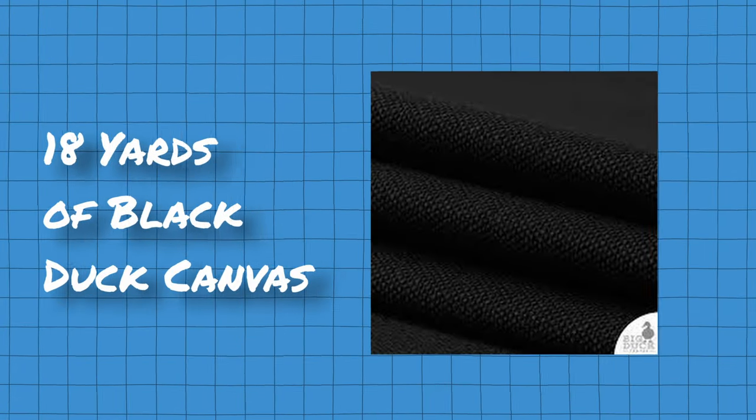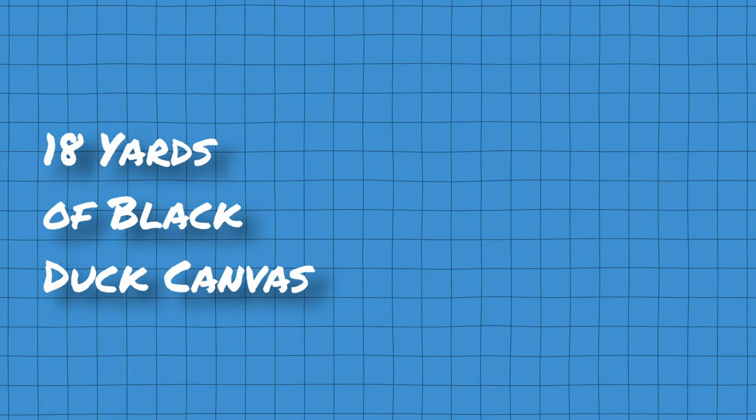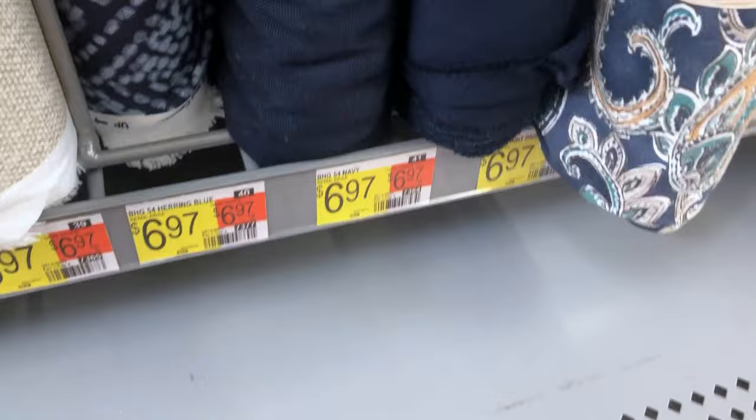Rockwool home insulation is great at absorbing sound, inexpensive, and readily available at most hardware stores. It also happens to be about the perfect size for an acoustic panel. The next thing we need is fabric. The fabric I recommend getting is called Black Duck Canvas, and I recommend getting about 18 yards. After perusing Walmart for the current prices, it comes in around $7 a yard, which puts you around $125 for 18 yards.